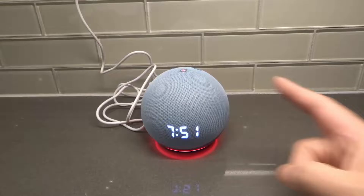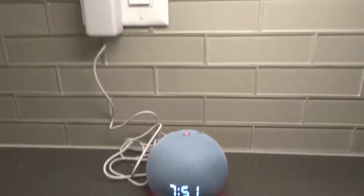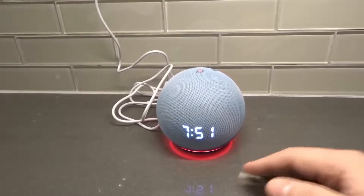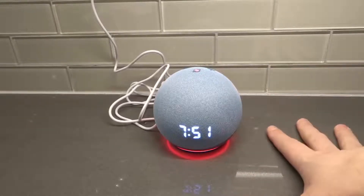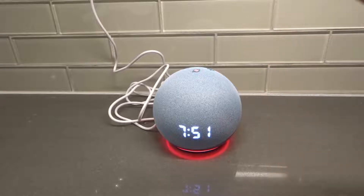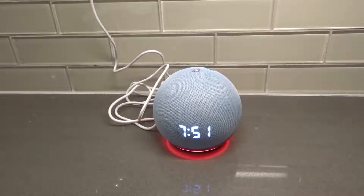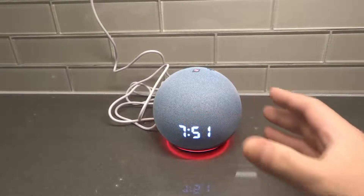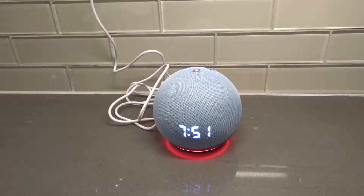Fix number one: you want to unplug your Echo Dot from your wall outlet. Leave it unplugged for about 15 to 30 seconds, even a minute if you really want to make sure. Then plug it back in. What that does is it simply restarts the Echo Dot. When you restart it, if there is a glitch — a software glitch, malfunction, a hardware glitch — it'll likely clear it out. So if it's not responding because of a temporary glitch or error, that should clear it out.